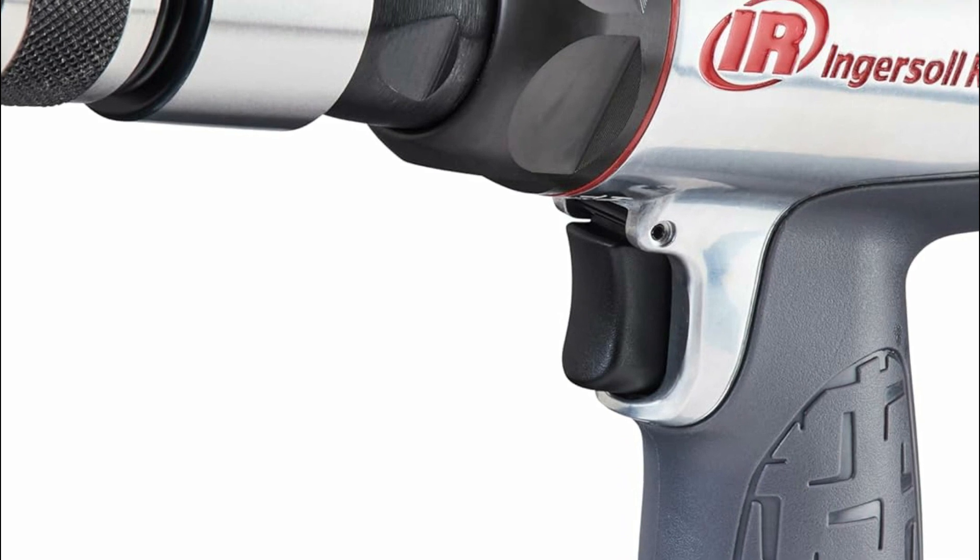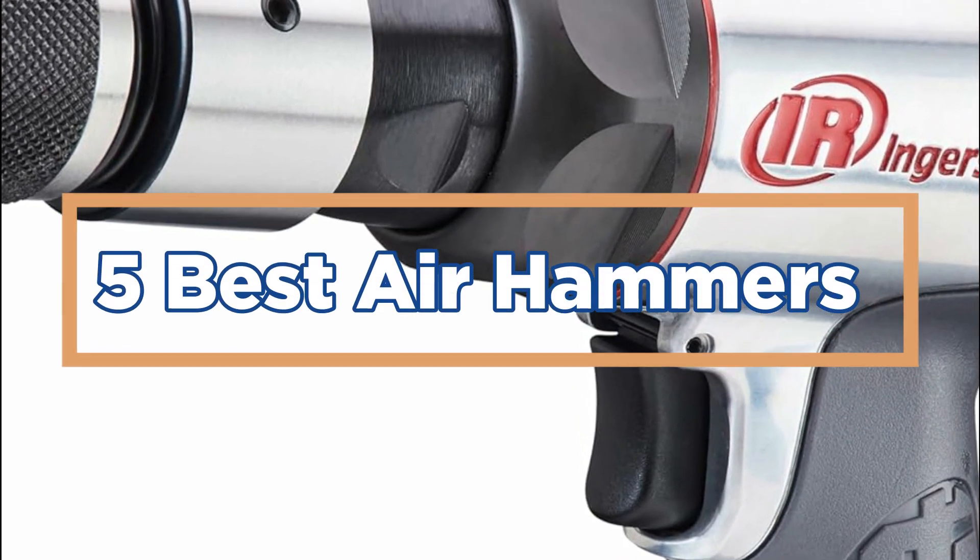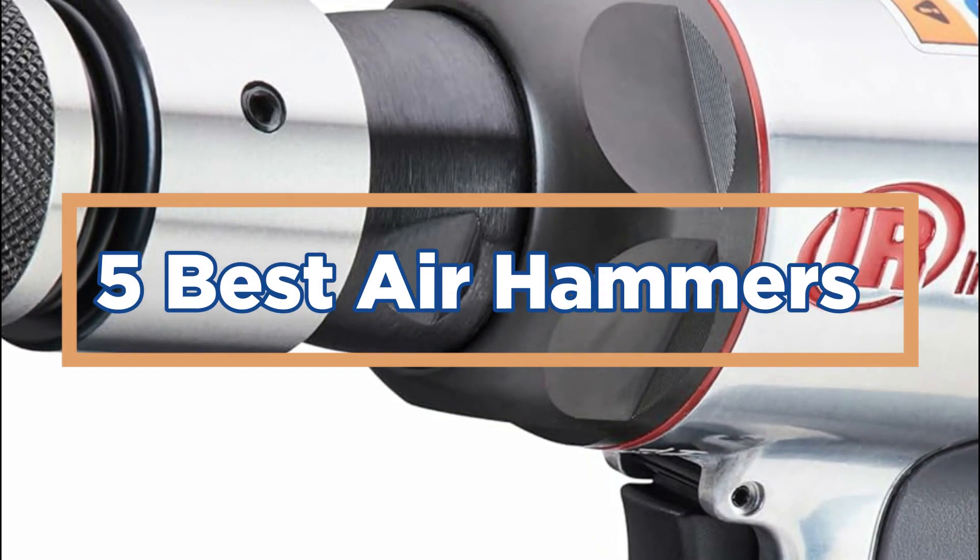In today's video, we will show you the top 5 best air hammers. So, let's get started.